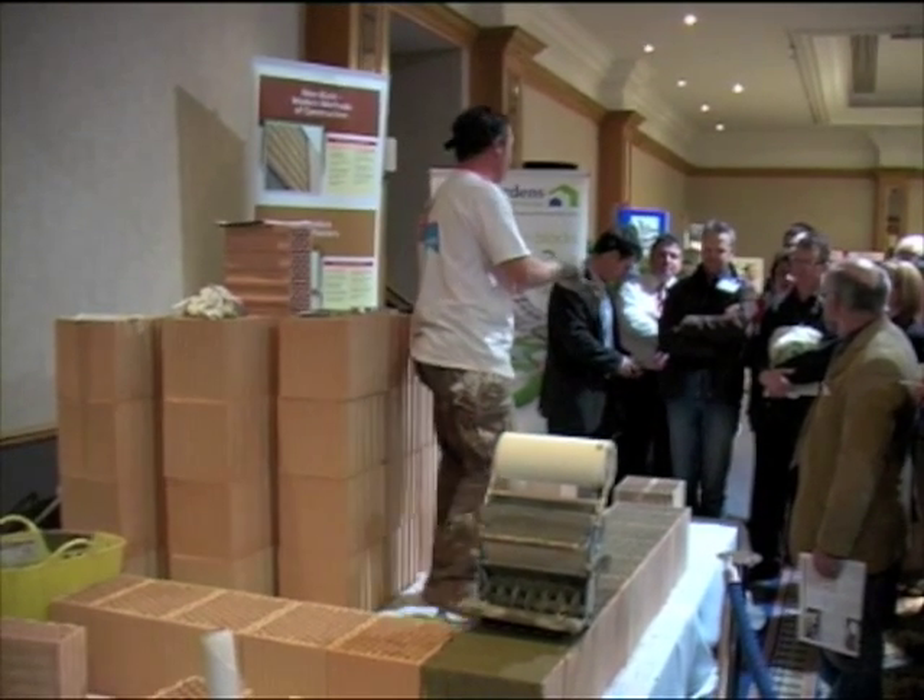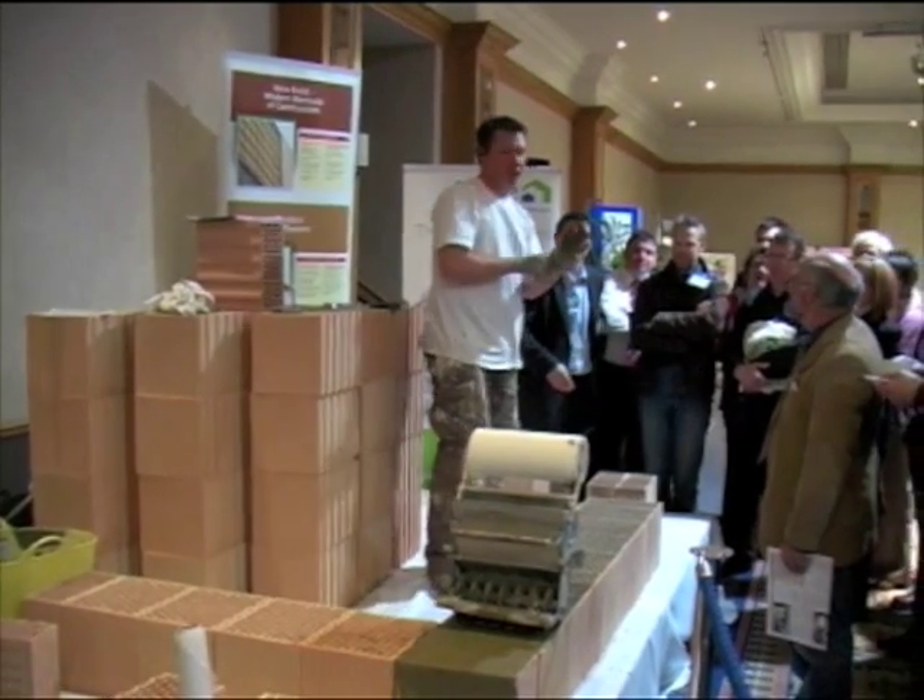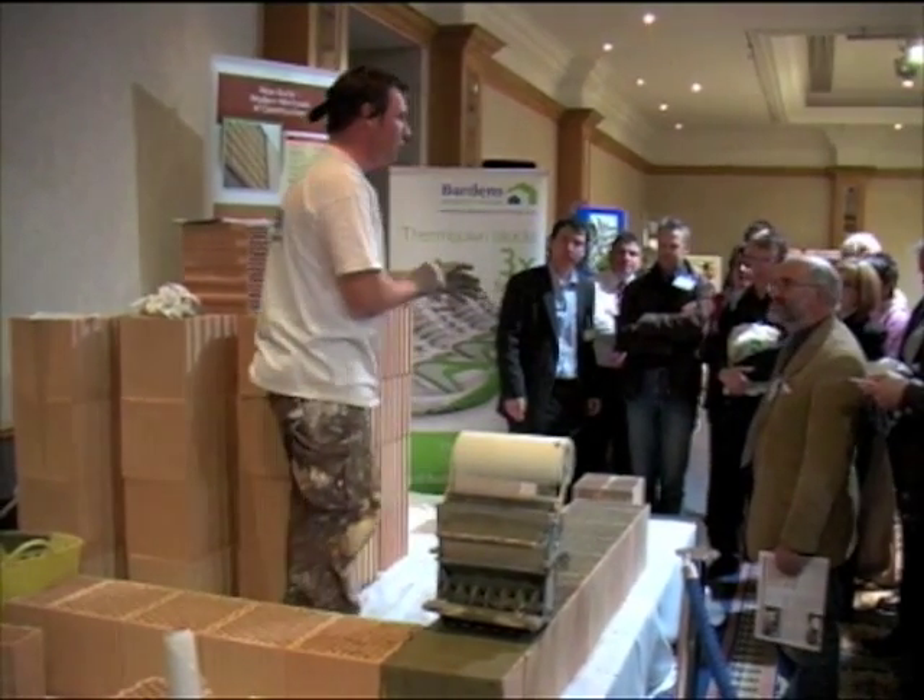I'm just going to show you a little bit how the build works. Obviously Neil's gone through all the technical stuff, so I'm just going to show you the box of lathe.